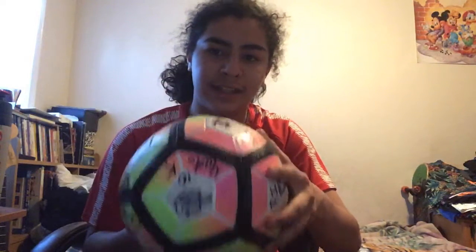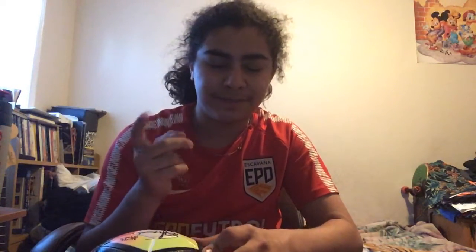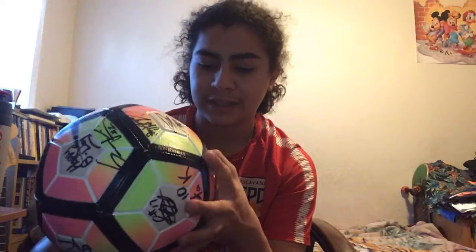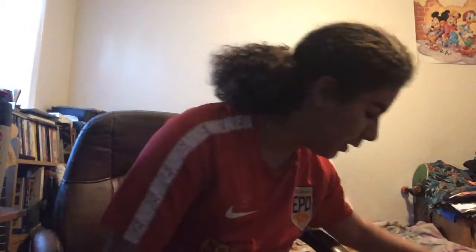My ball here — it's flat, but I don't use it because it is signed, as you can see. My friend Ronnie plays for the Colorado Springs Switchbacks — go subscribe to him, he has a YouTube channel. It's signed by almost the whole Switchbacks team, which is an honor because I got to see a training session of theirs. It was for my birthday too — just an amazing experience to see how professionals actually train and play and how hard they work.